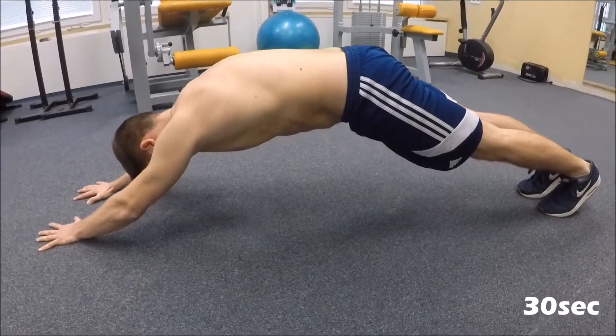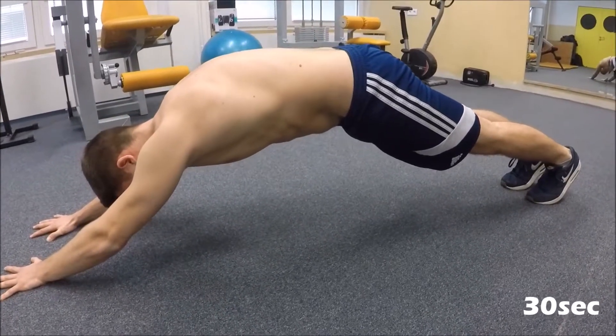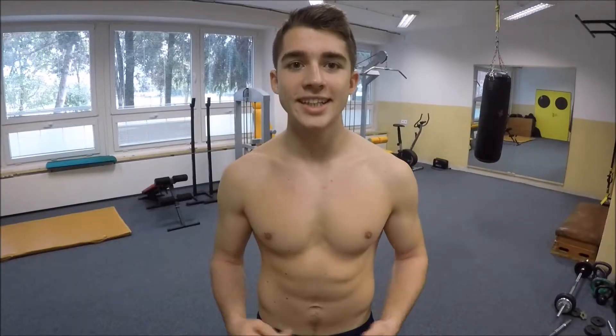The next exercise will be a pyramid plank, which you will do again for 30 seconds. For the execution, your hands have to be extended, same goes for your legs, and then you have to push into the ground so your hands won't slide and you won't fall.